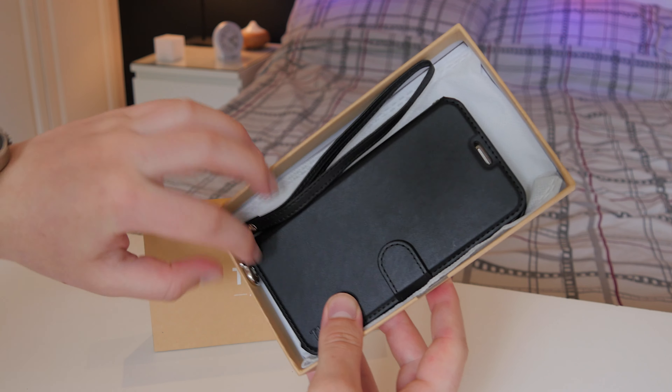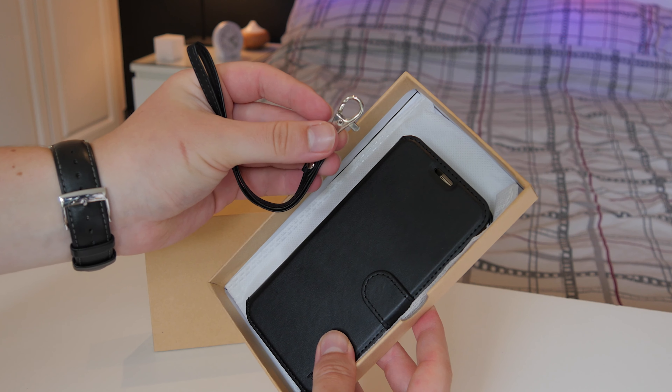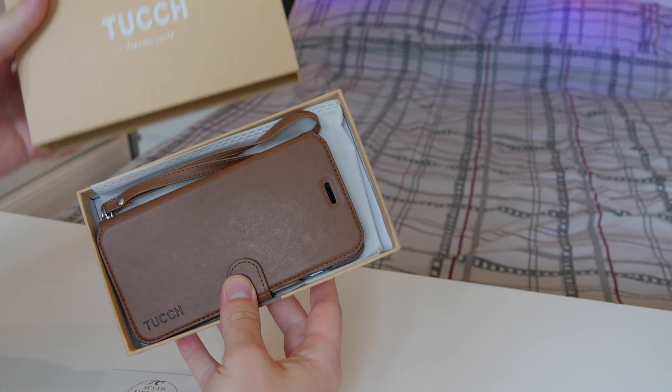Inside we have the black S7 Edge case as well as the loop which goes around your wrist, just in case you accidentally drop your phone — it will stop it from actually falling. That's pretty good if you're out and about in the countryside or something, however I probably wouldn't use it on an everyday basis.